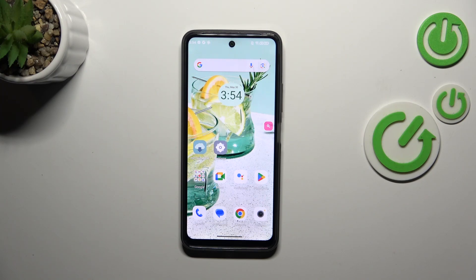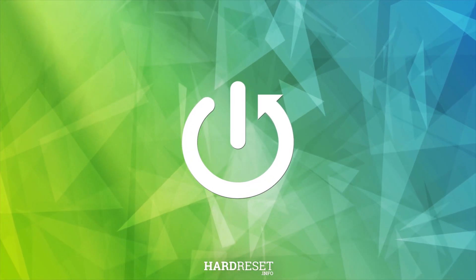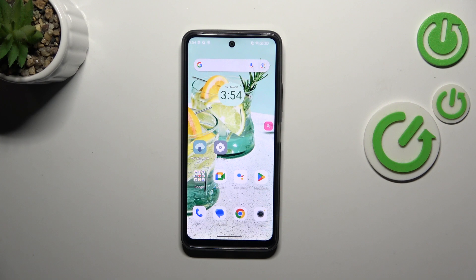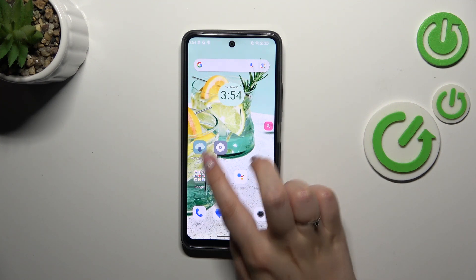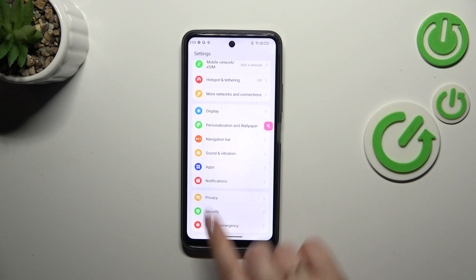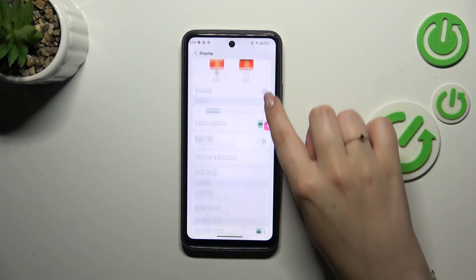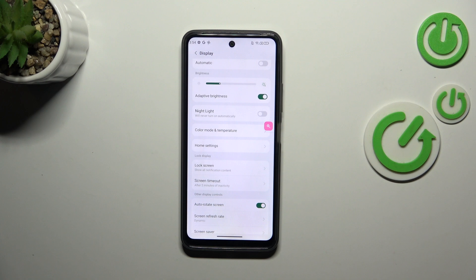Hi everyone. In front of me I've got my iPhone and let me share with you how to enable the NyLite or iComfort mode. So let's start with the customization. We have to open the Settings, find the proper options, and after that enter the Display. Here we have to find the NyLite, because this is the name of the iComfort mode in this device.